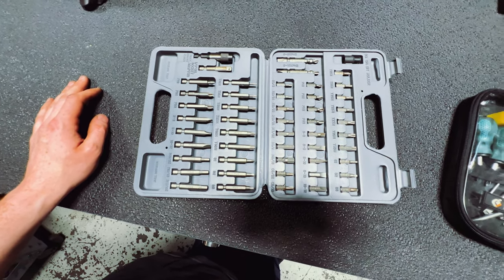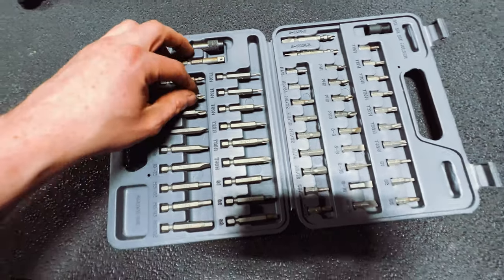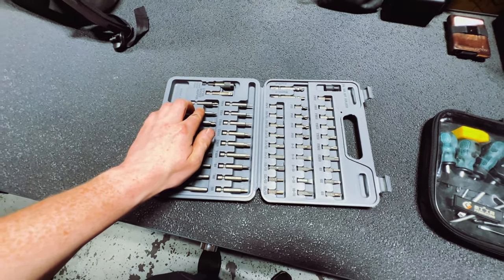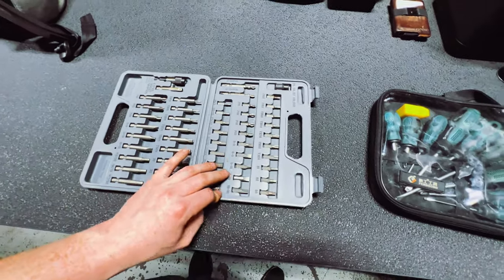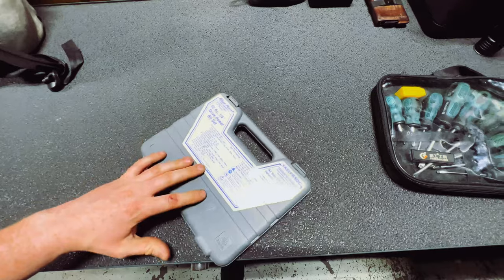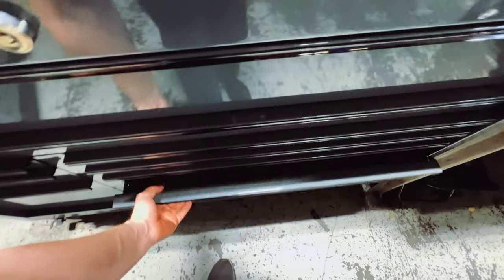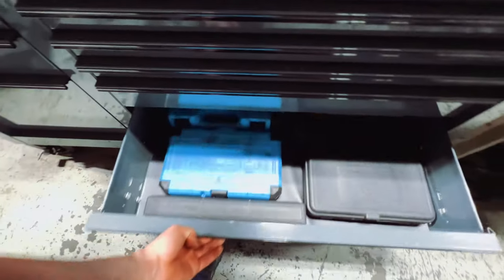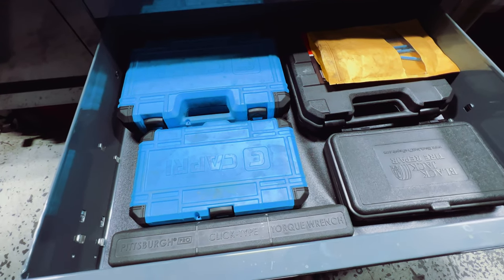One bit in the Blue Point set did get warranted out — I was using it and it literally snapped in half. A fellow technician took it to the Snap-on guy for me since I'm not here when the truck arrives, and instead of exchanging it for a Blue Point they gave me a Snap-on one. Very nice of them considering how much money you spend with them.